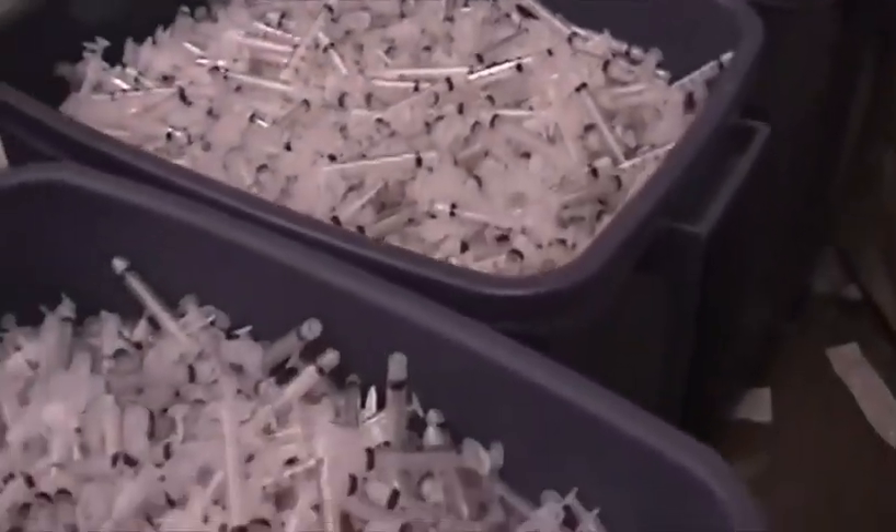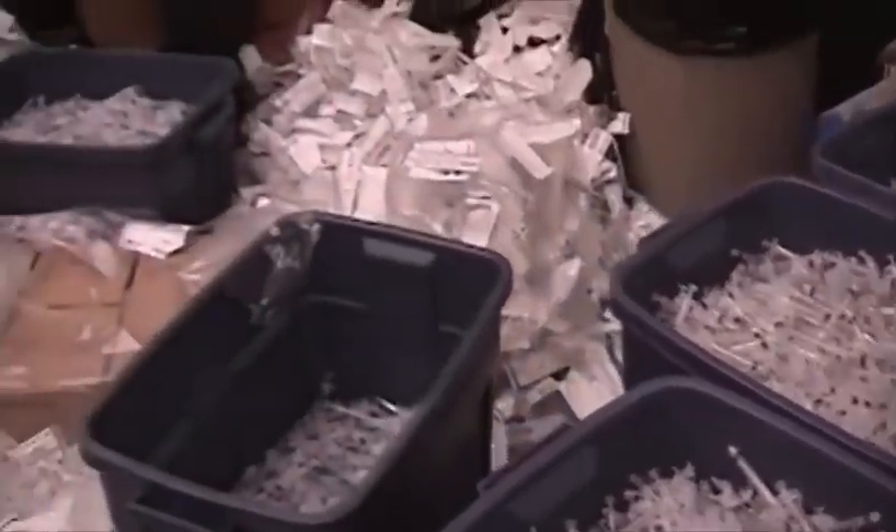The first day we realized that we weren't going to get anywhere near enough needles plucked and re-tipped. We did 20,000 needles and it barely, barely covered the bottom of the pit.